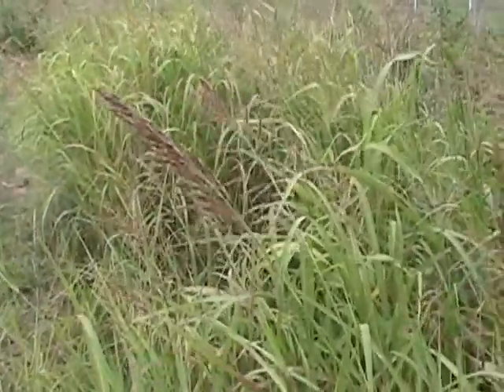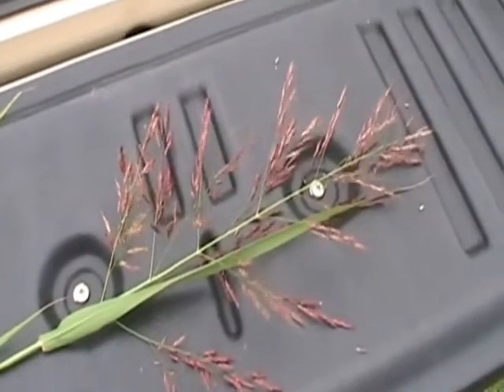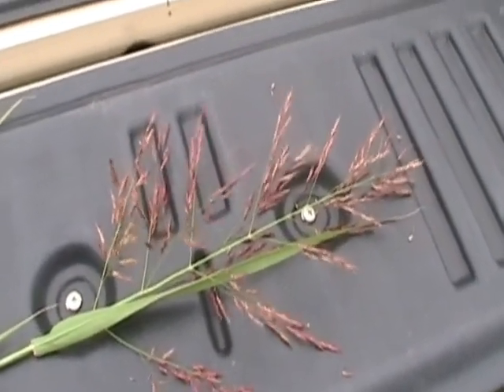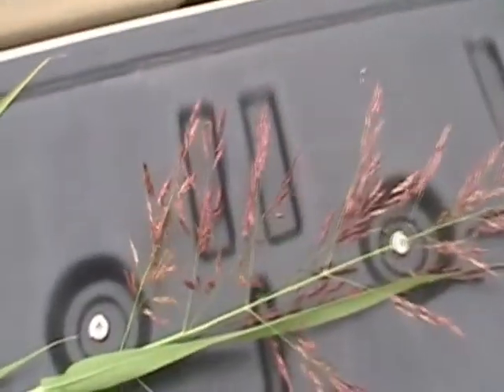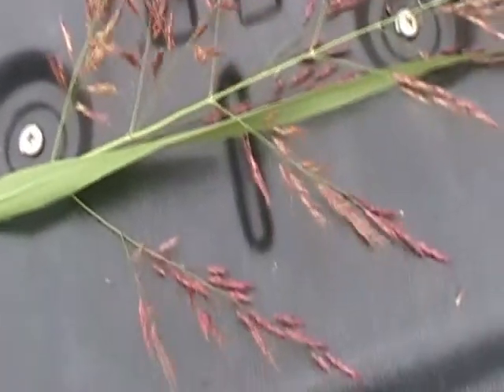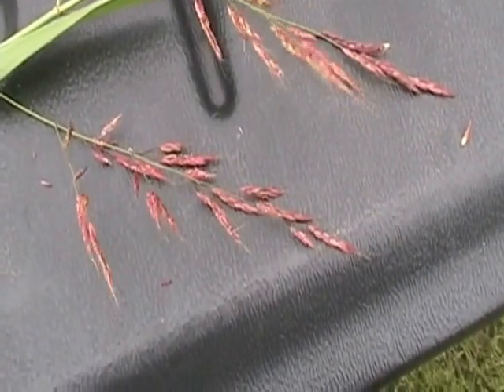It's a noxious weed in Missouri and many states because of its ability to spread rapidly. This Johnson grass inflorescence is fairly large, probably close to almost a foot tall. And we can see the individual spikelets there on the branches. This one's got a real deep coppery red color.